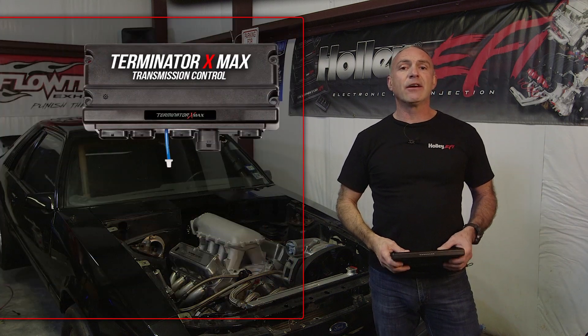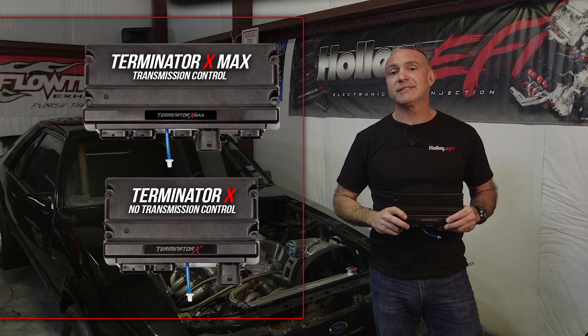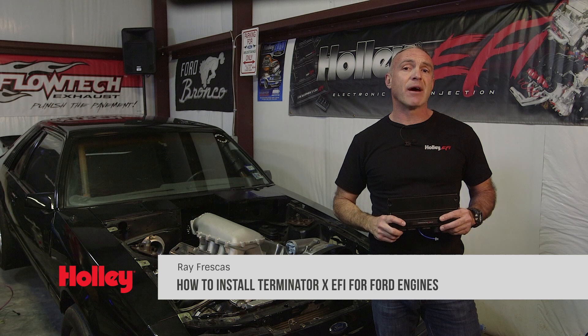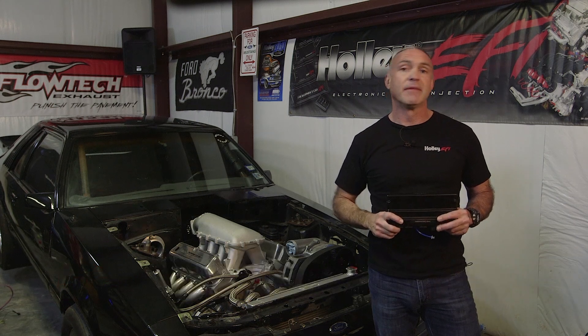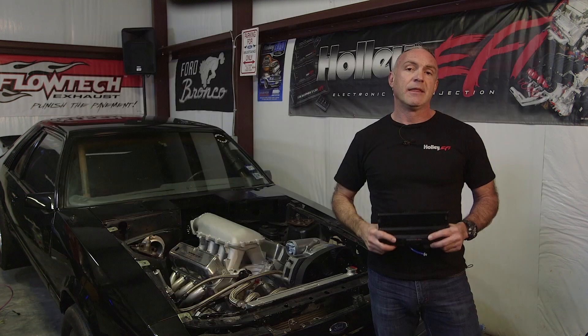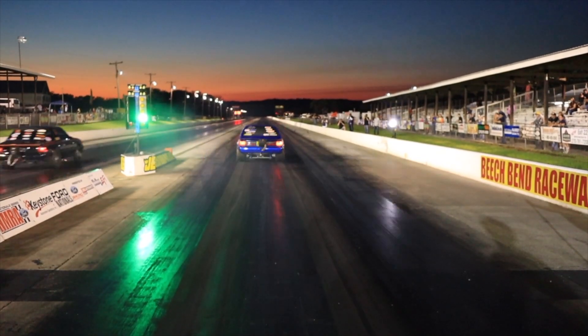Today we're diving into Holley's Terminator X EFI for Fords. We're going to install one on my Fox Body Mustang. Since my 4i came with a carburetor, we'll be doing some slight modifications to take full advantage of all of Terminator X's features. The Terminator X brings easy-to-tune capabilities and even transmission control. The end result will give us excellent drivability on the streets and consistency at the track.